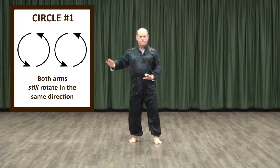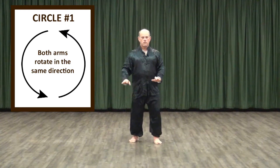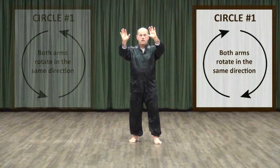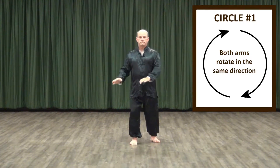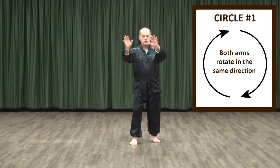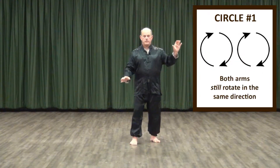Now bring the hands back together in tandem. As the hands come to the 12 o'clock position, pause and now rotate them the other way. If you want, switch your feet. Once again, once we set the hands in motion in a tandem circle, begin to separate the two, allowing each a little more independence of motion.